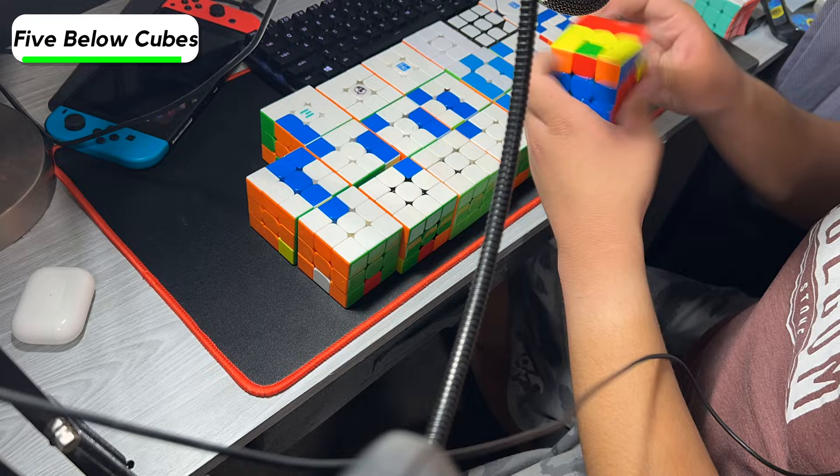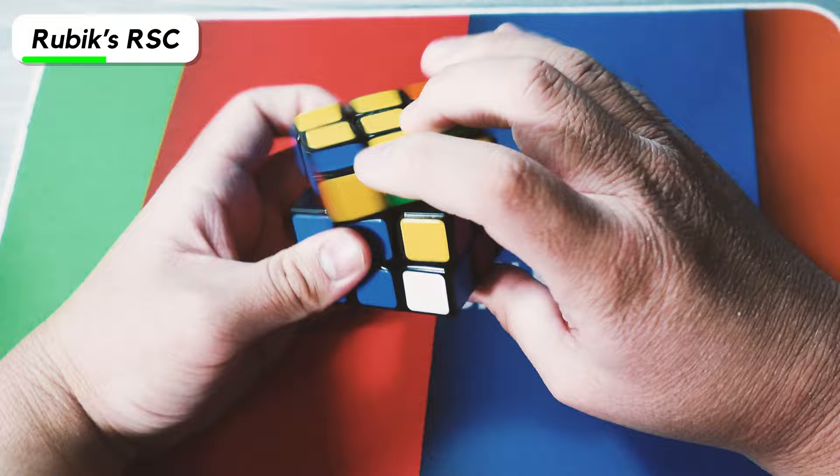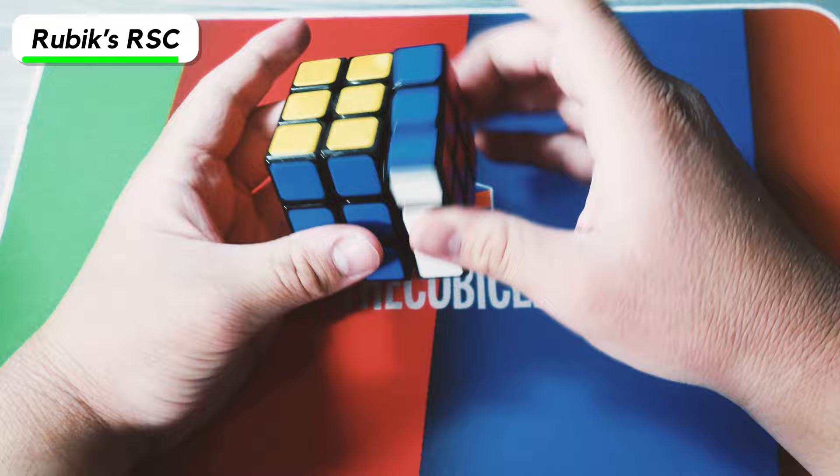Next we have the Rubik's Speed Cube — this is the one in collaboration with GAN, and it's honestly pretty good. It's kind of like the GAN Air. I kind of wish it was magnetic, but it's still pretty stable so it doesn't really need the magnets that much.